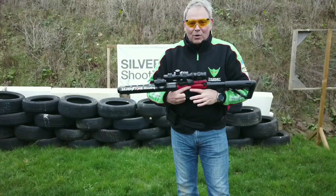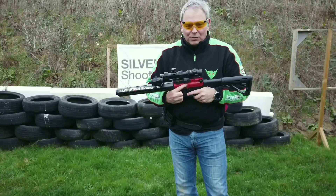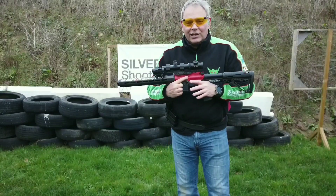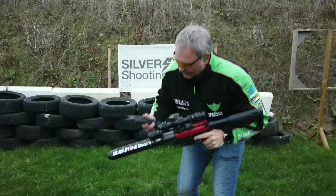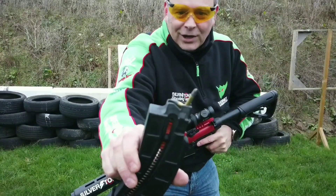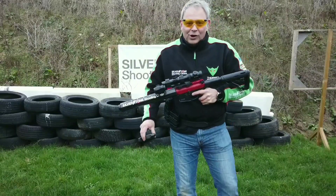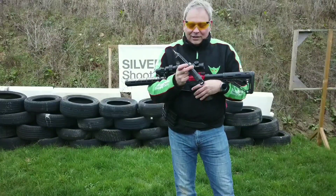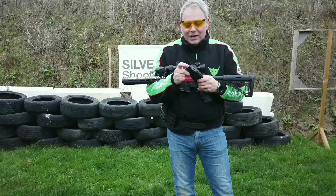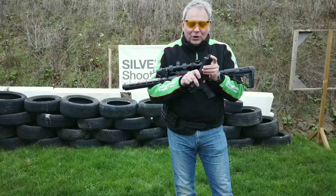It's also worth noting that when you drop a magazine on the floor, this is what commonly happens — it can land with a round stuck upright. That's quite common when magazines hit the floor. I'm shooting on grass, which is softer, and these have little protectors on the bottom to stop them being smashed. But it's relatively common, which is why you tend not to re-use a dropped magazine due to the risk of a misfeed.